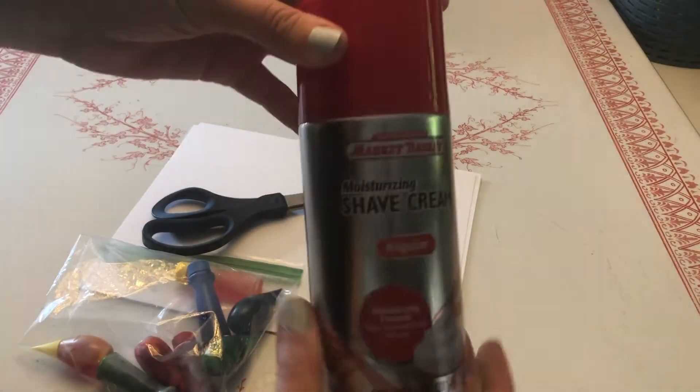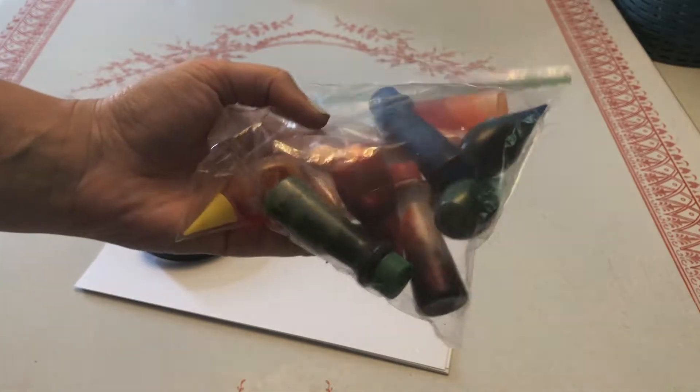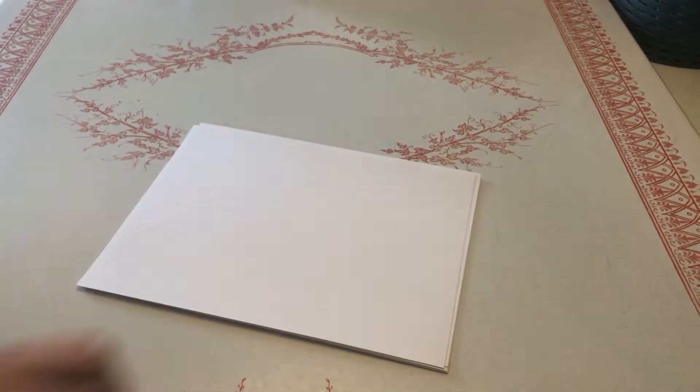The first thing you'll need is some shaving cream. Any kind will do as long as it's foam shaving cream. You'll also need some food coloring — the liquid kind, not the gel. You'll need a pair of scissors and some cardstock.